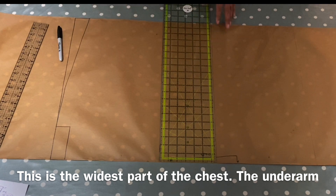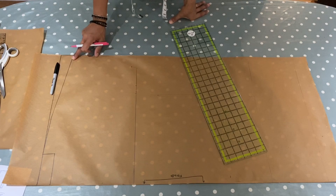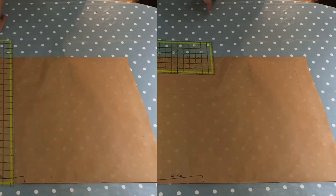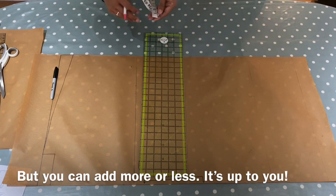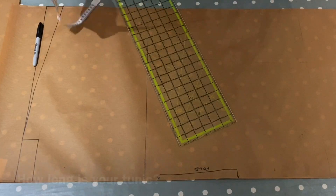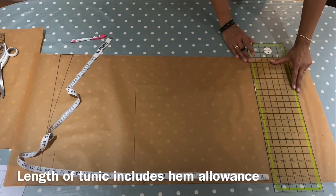Then add a centimetre seam allowance - I really don't know why I do seam allowances in centimetres. That's going to be the point of my curve, the point at which I can create a sleeve which will go at an angle and curve round to make the chest. I'll reduce the waist ease down to 12 and a half inches and add a centimetre for my seam allowance. I want the pattern to be quite long - 30 inches - so I can create that hemline.